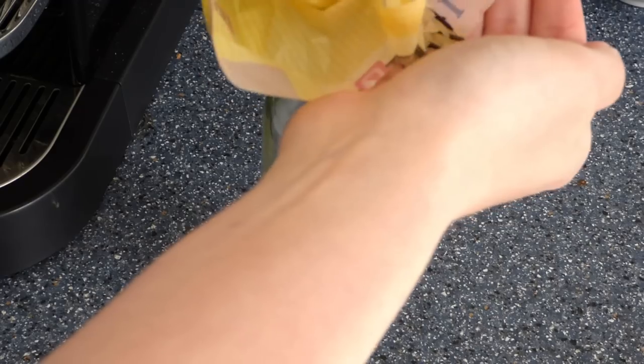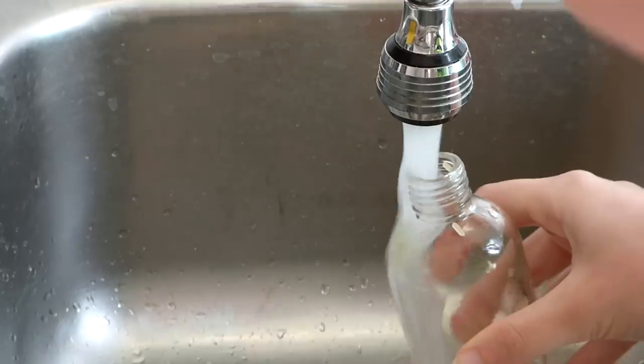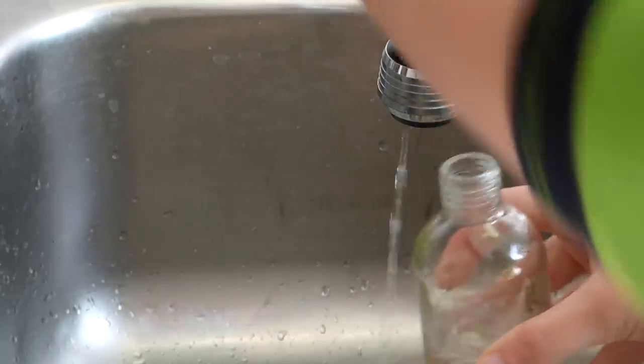An easy solution is to fill the bottle with a little bit of plain uncooked rice, then add a little bit of water and shake it — and the bottle is clean.